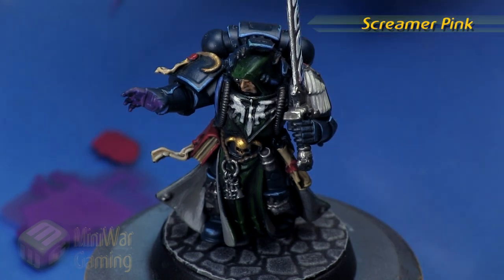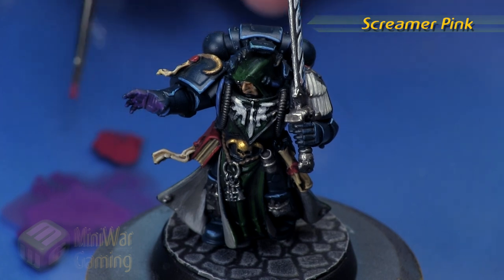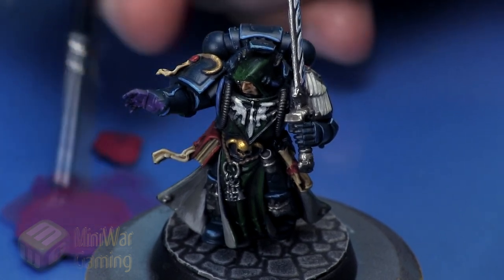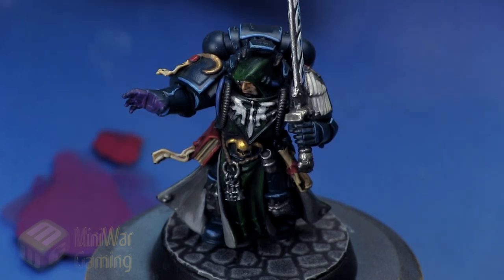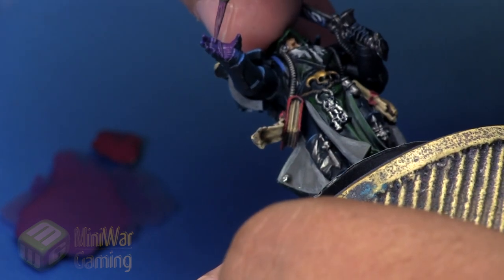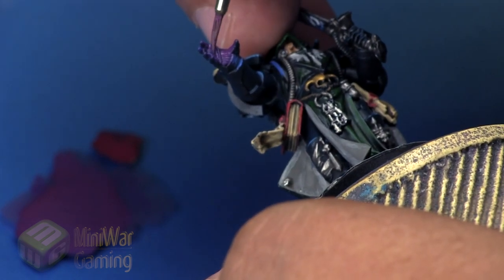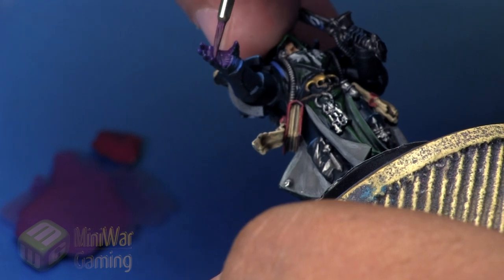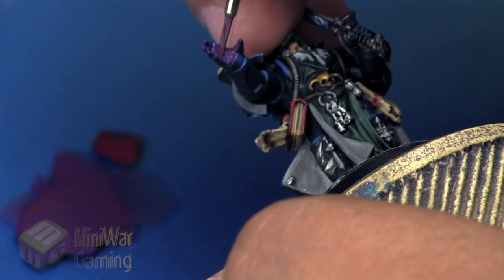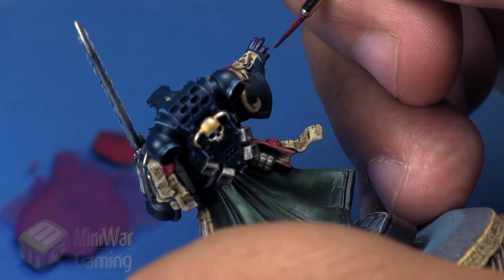Screamer Pink is next. We grab a little dollop and add it into the Xeris Purple, going for approximately a one-to-one mixture — looking for the halfway point between Screamer Pink and Xeris Purple. This establishes the transition into the more magenta side. Magenta is not quite purple; it's more of a reddish-purplish color, and that's what we're going for.